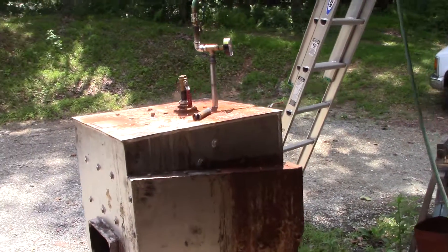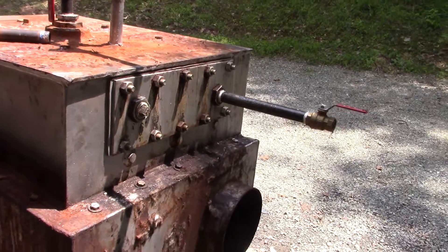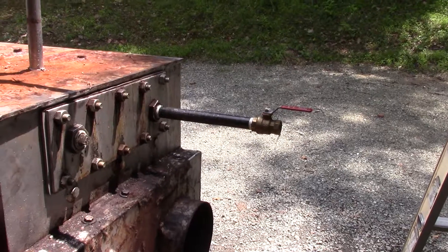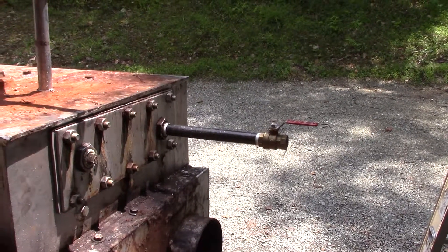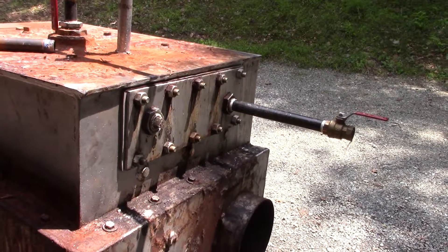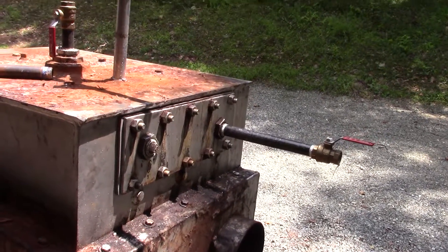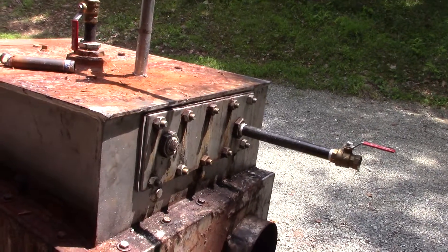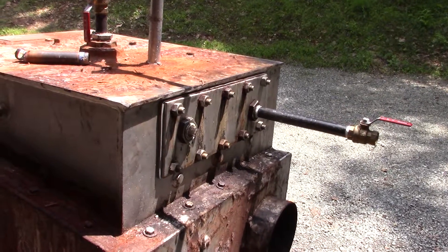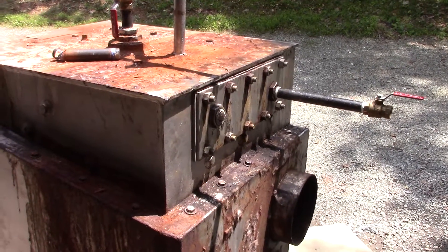I decided to move on with this pressure test — put a plug in one side of the domestic coil and a pipe with the drain valve on the other side. This way I can get the coil inside here full, so it doesn't fluctuate the pressure of the boiler when I'm trying to test it. Right now it's filling up, got the water pressure on, take a little while to get all the way full.